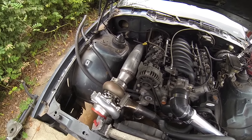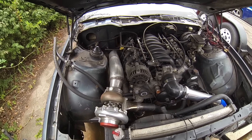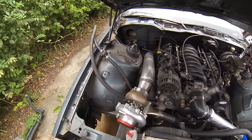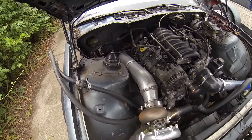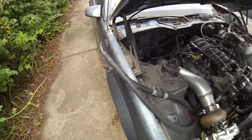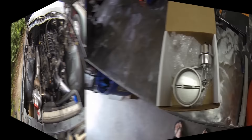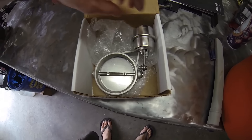I didn't want to do a fender exit because it's becoming too common, and I was trying to hide the exhaust, so I'm going to run it all the way to the back with a bullet muffler. But there will be a four inch dump once it gets under the firewall — it'll dump out the side over here. Let me show you the dump I'll be using.